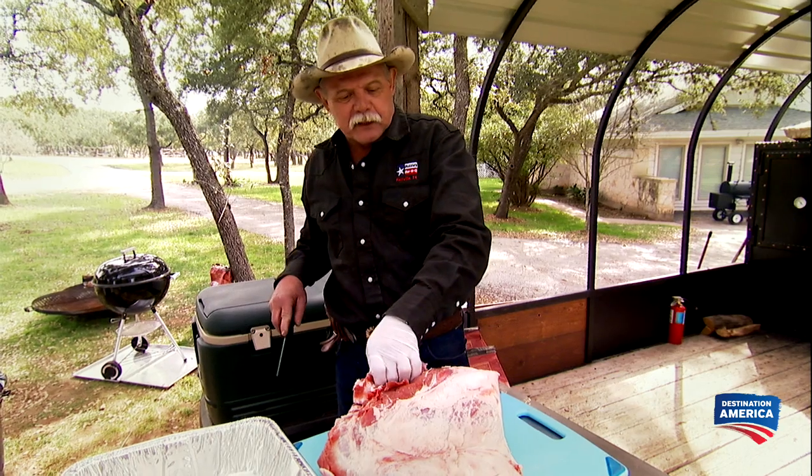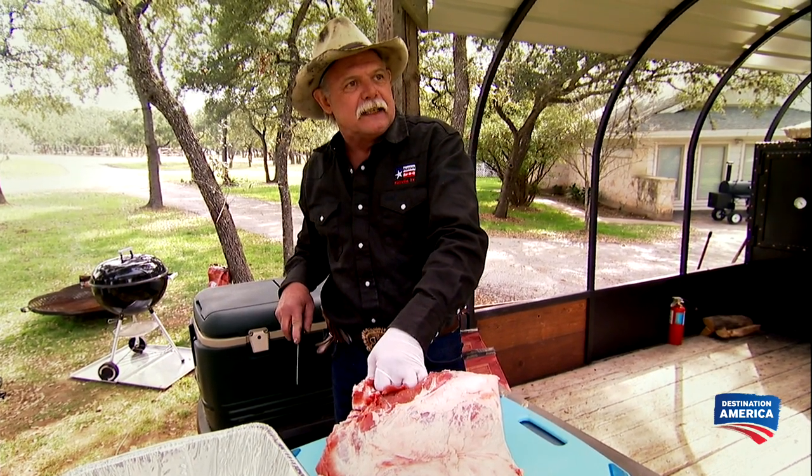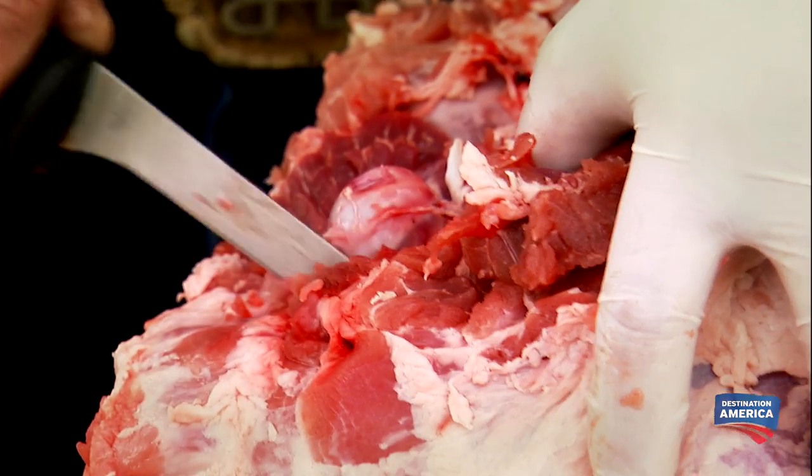Buzzy, you don't like that bone on there? I do, but it is such a big piece of meat. You never heard the saying, closer to the bone, better the flavor? I think I know what I'm gonna do with this one — I'm gonna surprise you. Hope it's a good surprise.